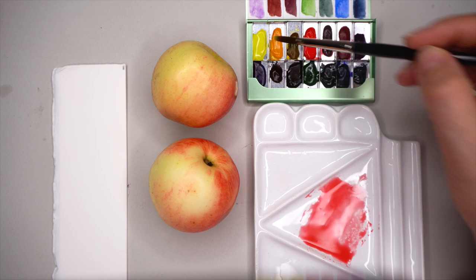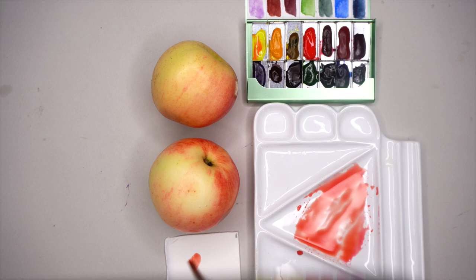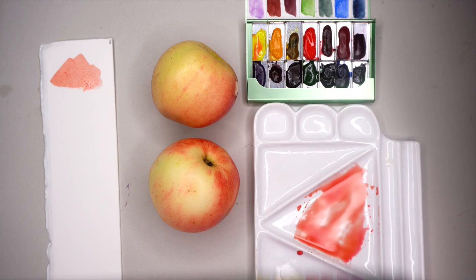Sennelier red — it's a very warm red color. And lemon yellow to make it even warmer, more yellowish. There's a lot of yellow. Have a piece of paper where you can test your watercolor mix and place it right beside your subject to compare.